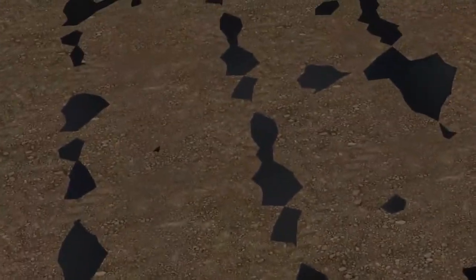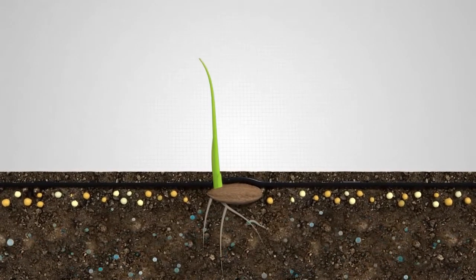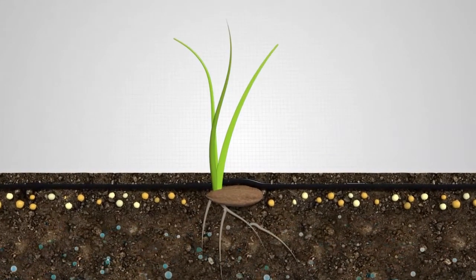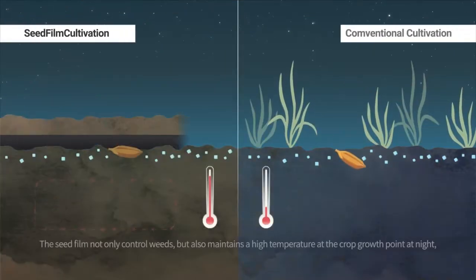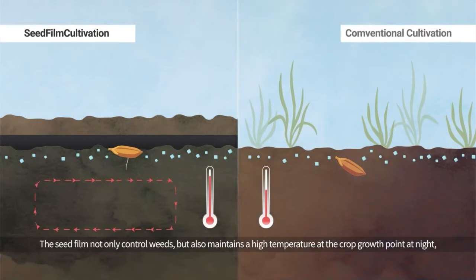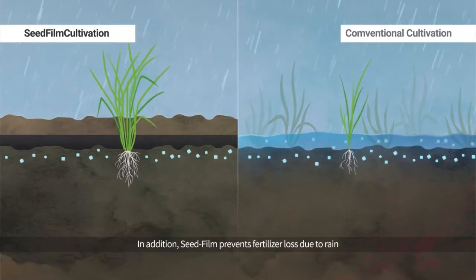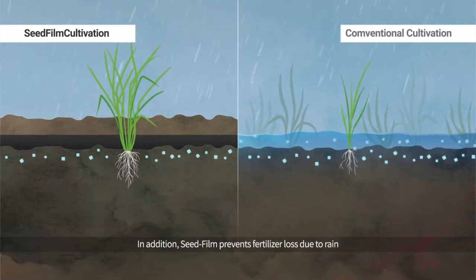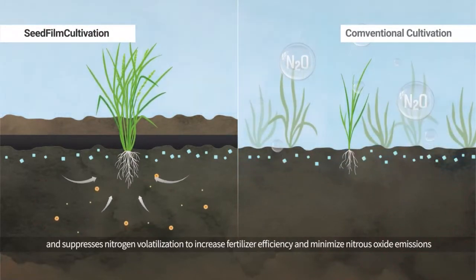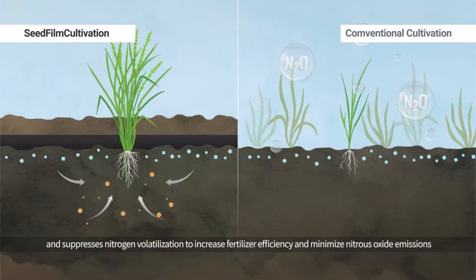From this process, the underside of the seed film becomes a warm, moist, and nutritious environment like a greenhouse, suitable for seed germination. The seed film not only controls weeds but also maintains a high temperature at the crop growth point at night, shortening the crop growth period. In addition, seed film prevents fertilizer loss due to rain and suppresses nitrogen volatilization to increase fertilizer efficiency and minimize nitrous oxide emissions.